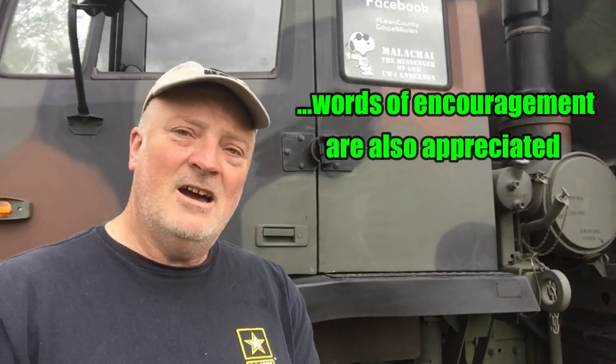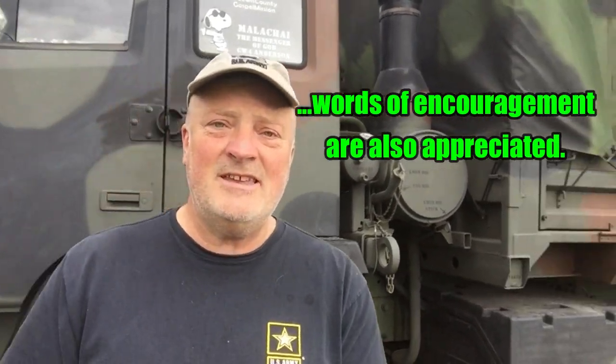Hey guys, if you like this video, please click on the little thumbs up down below. If you wouldn't mind leaving a comment, I would really appreciate that too — especially comments that further the story, or if you have background information on something I'm working with that can help somebody else reading the comments later on. If you haven't subscribed yet, I'd really appreciate it if you would subscribe and tell your friends to subscribe.